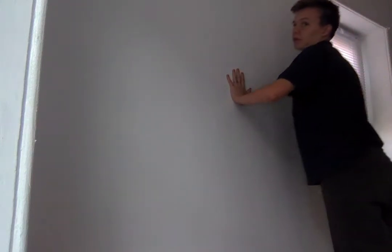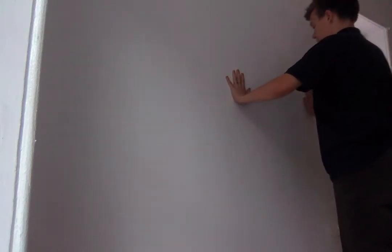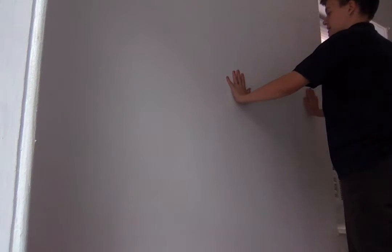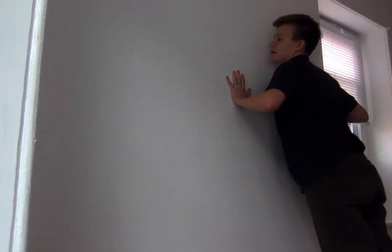I think I did five, so I'll do five more. Six, seven, eight, nine, ten. There were ten wall push-ups.